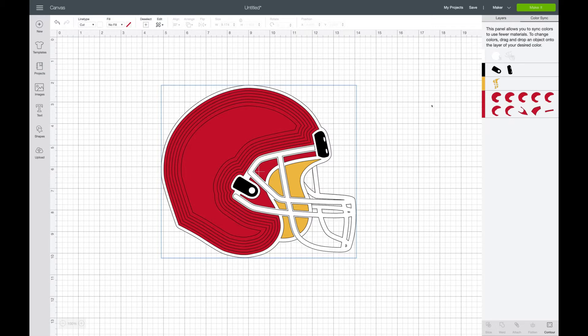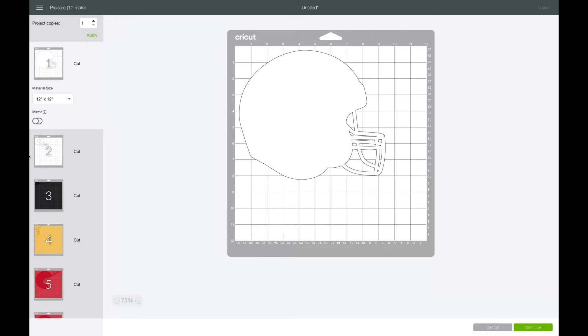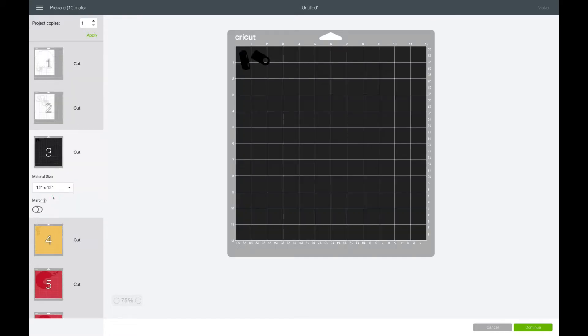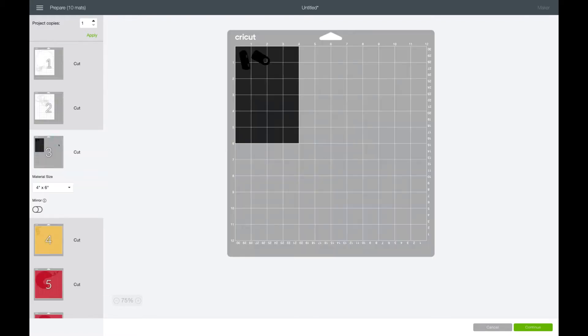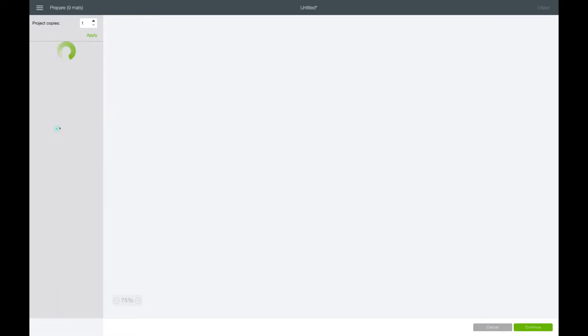That's it. Now we're ready to go back and make it. Since I am using my favorite Recollections paper, it's eight and a half by eleven, I'm going to go through and change the sizes on screen to reflect eight and a half by eleven. That will change it so that it's in the right spot to cut. Even though the gold and black that I'm using, I'm truly just using scraps, but we'll document the size also.